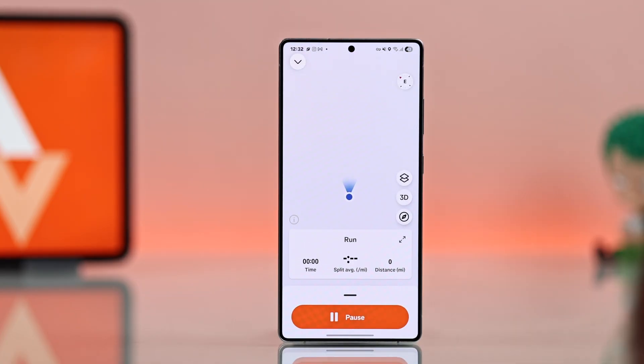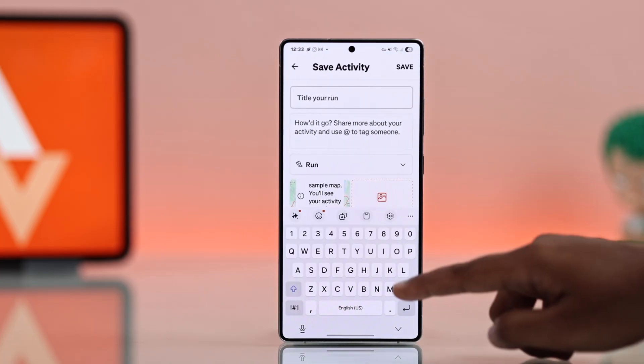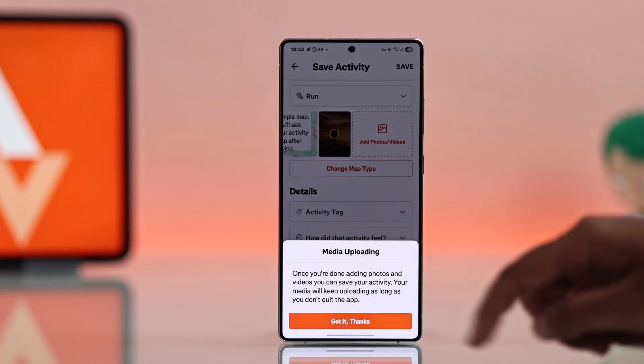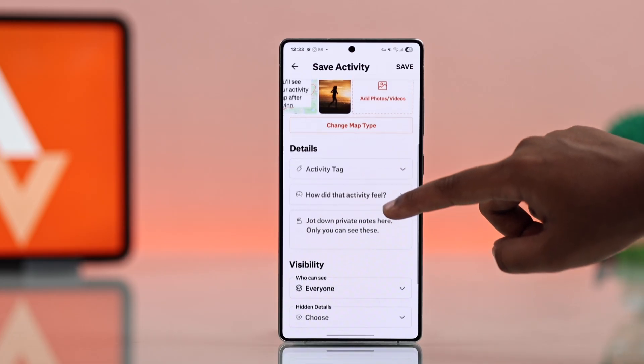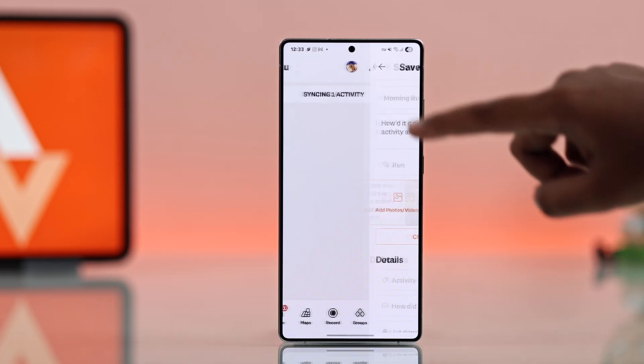While recording, you can pause or stop anytime. Once you finish, add a title, upload photos, and adjust any settings you like. Finally, save your activity to track your progress.